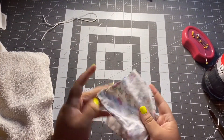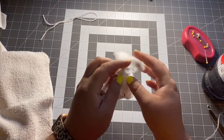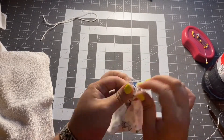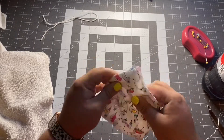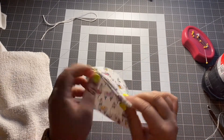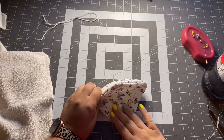Now that you're done sewing up until the two little notches that you made, go ahead and snip off your string where you had it. Now pull your fabric through the little slot there. Once you've made sure that all the fabric at the points is also pushed out, take your iron and iron this portion.